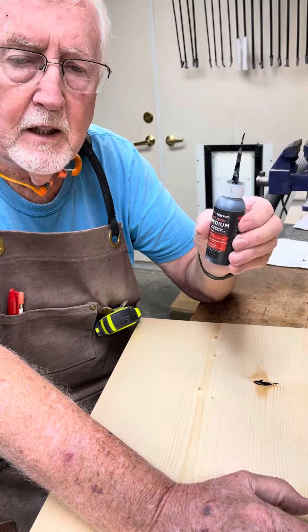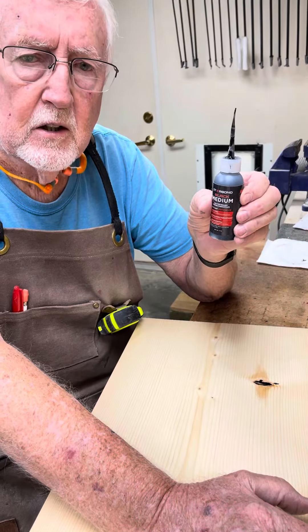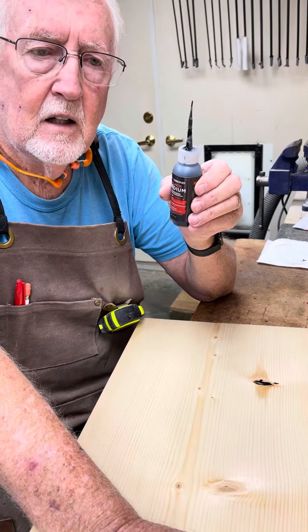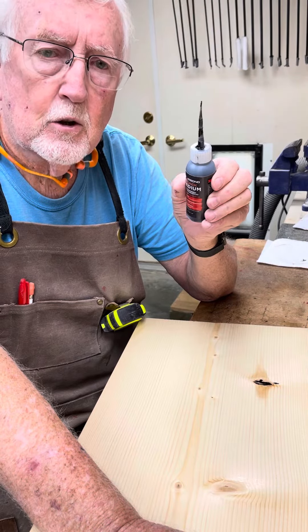I'm using the black medium. They have several colors of glue and the little black tip on the end allows me to get the glue where I want it.